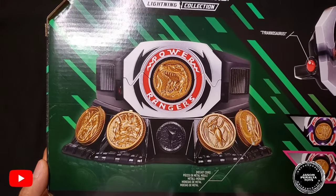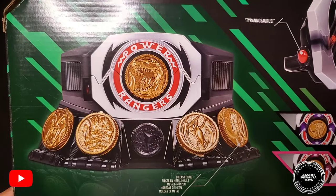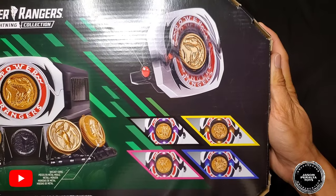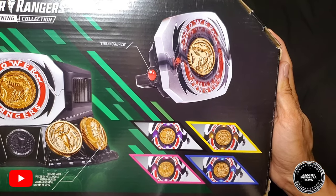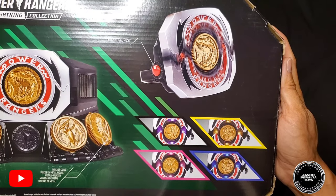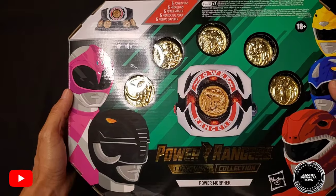Here's the back of the box. It shows a more enlarged image of what you've seen on the front — a detailed look at the fully assembled stand. You can also see the morpher activated, and what's cool is that each of the coins lights up in its corresponding ranger color. That's a very nice touch, very reminiscent of the old Bandai Zionizer.